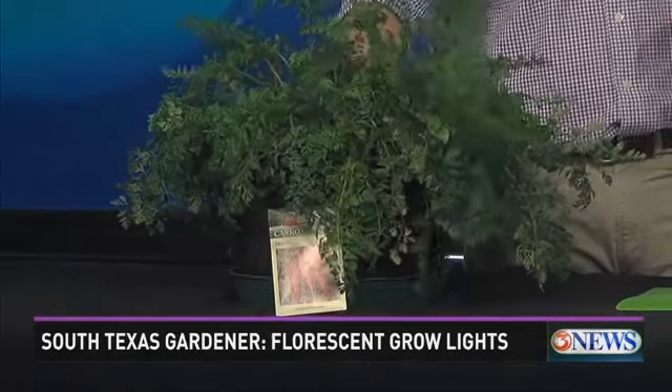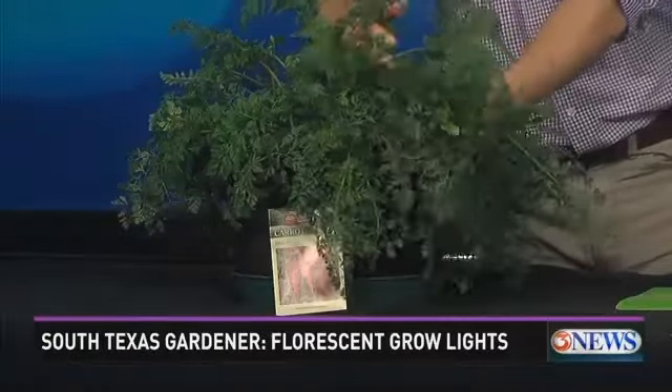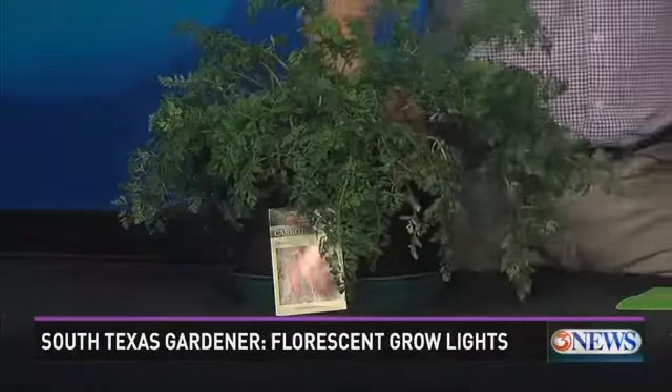It is an extremely attractive looking carrot, and I'll show you here in a moment. I recommend container plants for this season just in case we do get a frost — we can bring it into a warmer area or put it underneath fluorescent lights. This is also something you can do inside. That's right — we actually grew all of these varieties indoors.